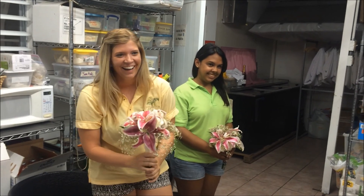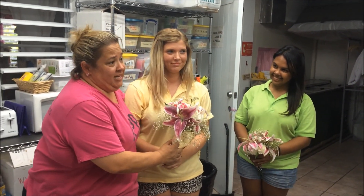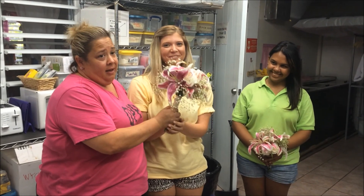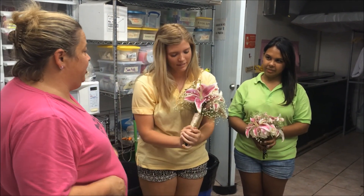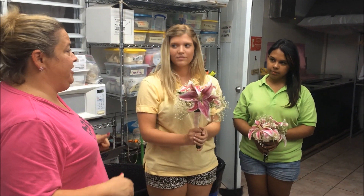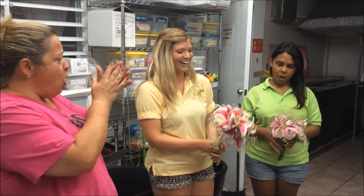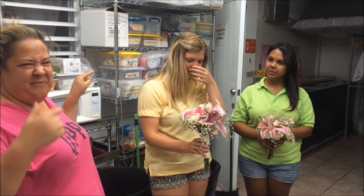After having had her butt kicked by Janice the first two intern events, Mackenzie's got this one. Next time you guys do a flower challenge, you'll have made more bouquets, you'll have more experience, and you'll have more fun with it. You did a great job and there is a prize. I love my interns — they're the best.